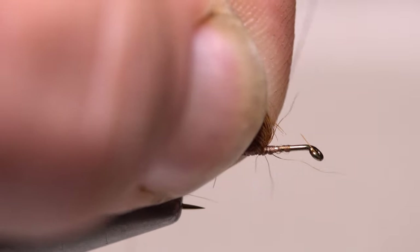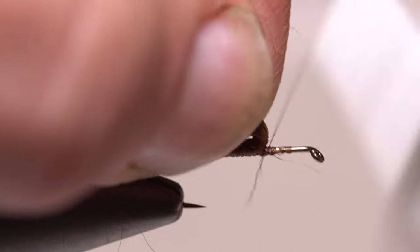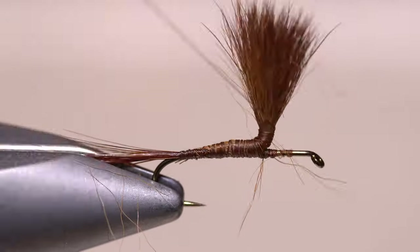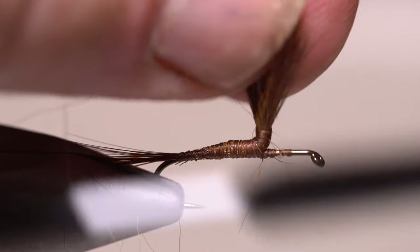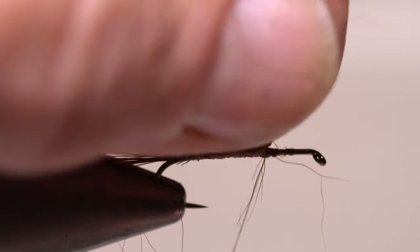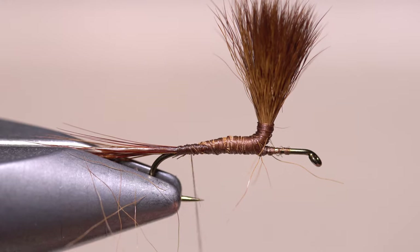Pull the wing post up and back and take thread wraps in front of it to build up a small thread dam to prop up the post. Continue taking wraps around the clump of calf hair to post up the wing. When you get about an eighth of an inch up, start making wraps back down the post. Relocate your tying thread down the hook shank to halfway between the hook point and the barb.